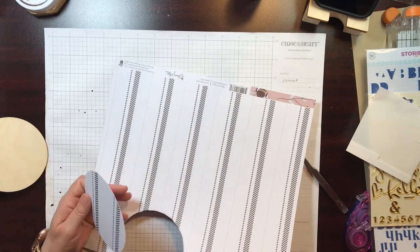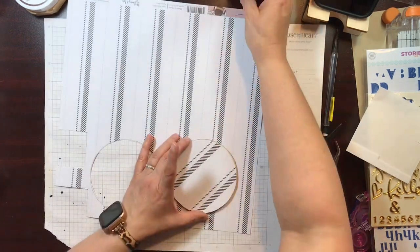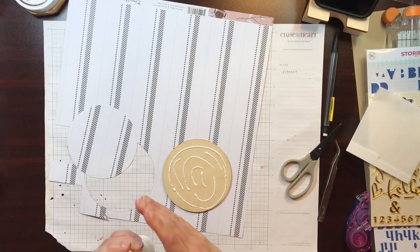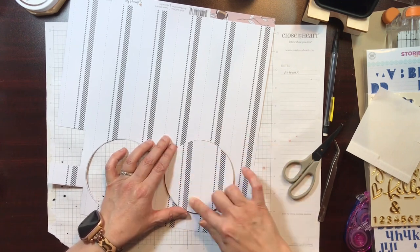To start, I'm going to use this white and black striped paper, and that's going to be the base of my O. I just traced around the wood, cut it out, and then glued it down, just like that, as you can see.